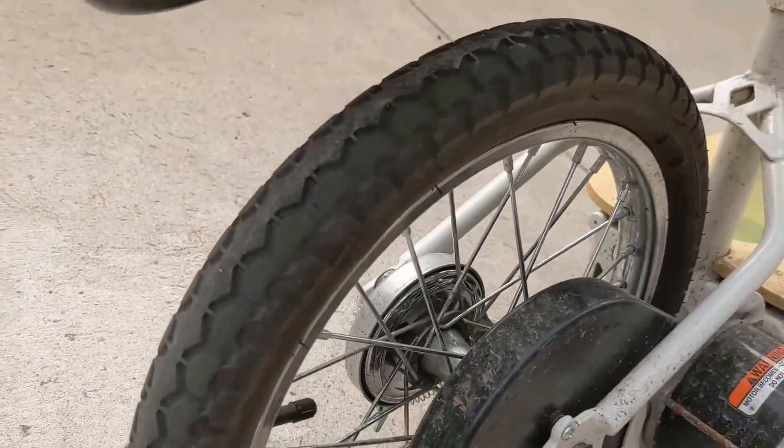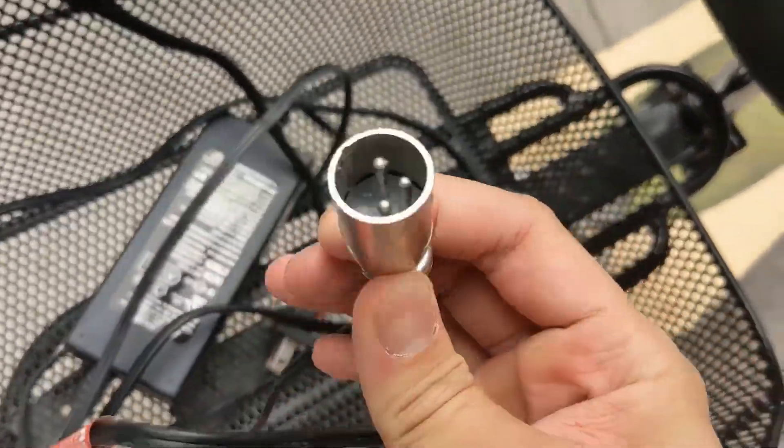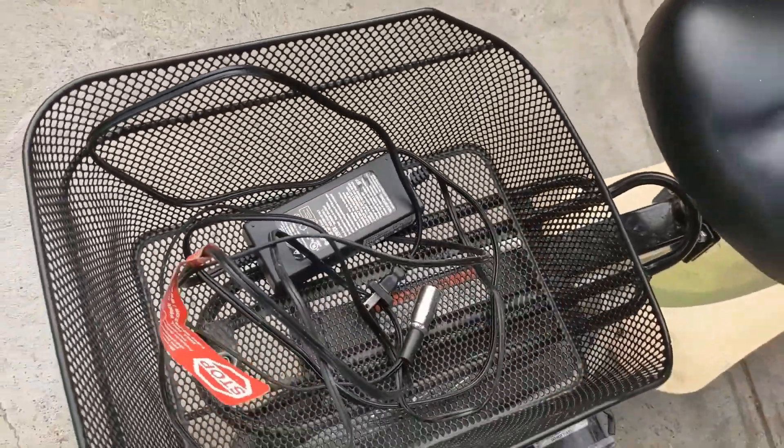The back tires look pretty good. And finally, the charging cable — really not that much wear and tear to it.